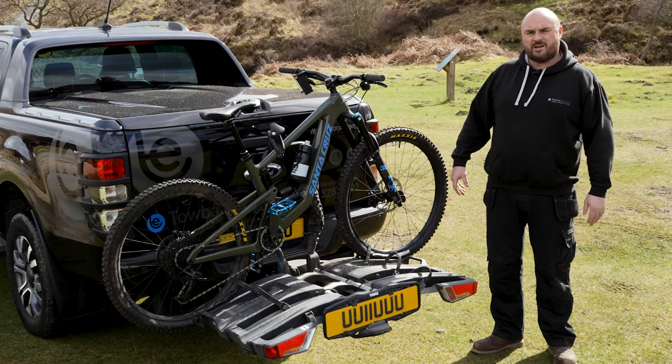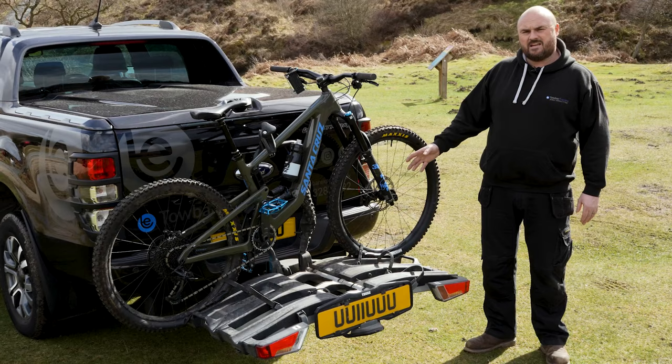Hi, I'm Nathan from Tow Bike Express and today I'm going to show you how to operate a Tula X-T3 cycle carrier.